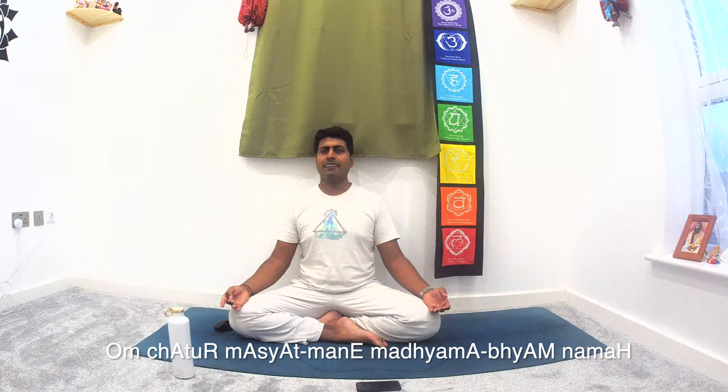Move your thumb from the lower part of the middle finger and come back down, rubbing your thumb from down to up and up to down. If you want the mantra, it is: 'Chatur Nasya Atmane Madhyama Bhyana Maha' — meaning, in the middle finger, 'I purify.'